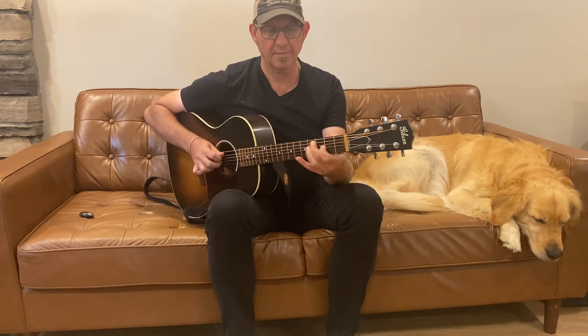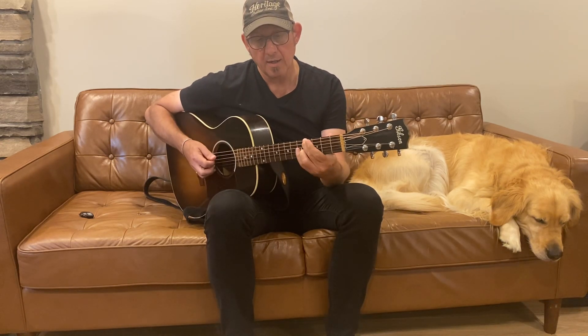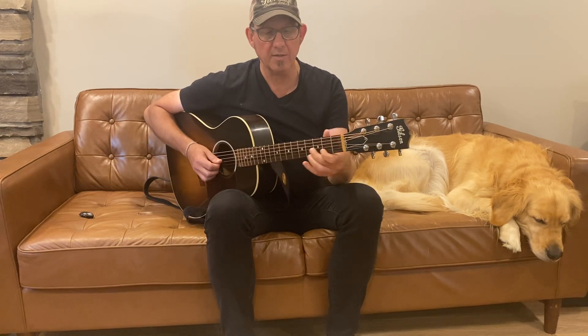And I use the open string there. Same thing goes for the G sharp — so use this note G sharp and the B right there, just like we did at the beginning.